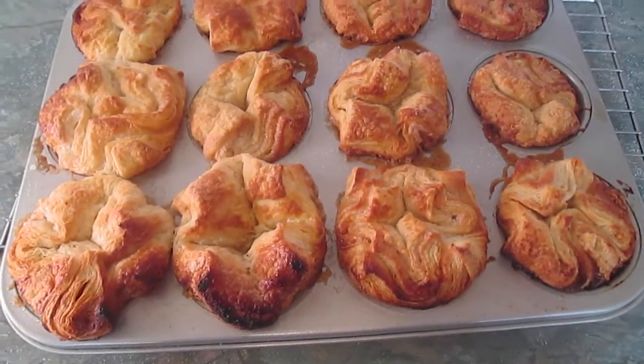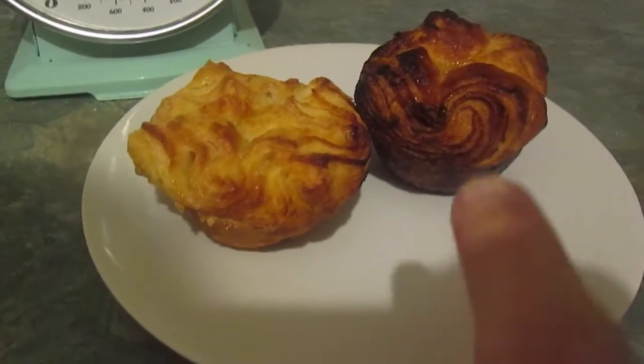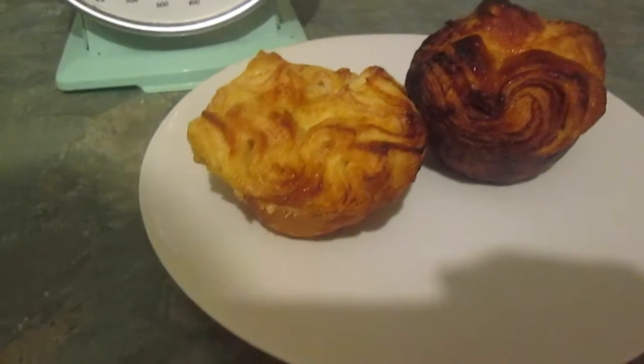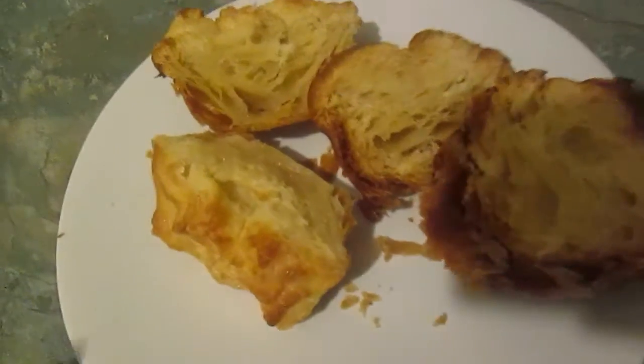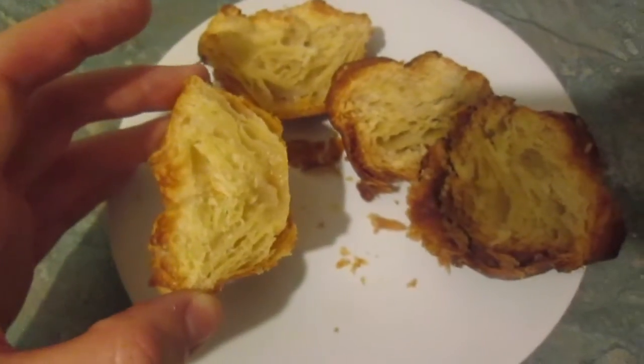These are more like what I'm supposed to have. A slight comparison test: the ones I made on Friday night versus the ones I made today — today looks a little bit more successful. However, once opened, both the Friday night ones and the Sunday ones are perfectly fine inside. So the lesson I've learned here is: do not start baking something that takes three hours at eight o'clock at night. Quick test of the new ones though — yeah.